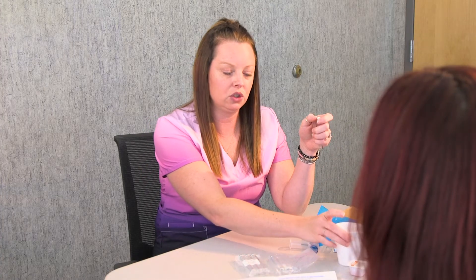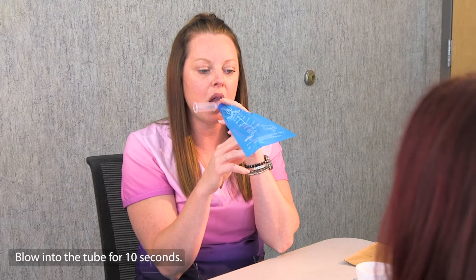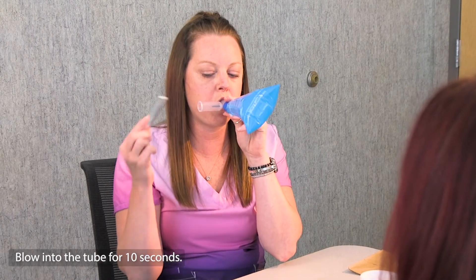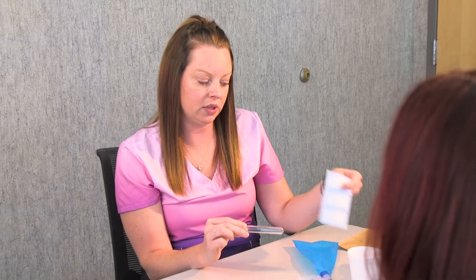I drank that, and now I'm going to blow into this tube after waiting 15 minutes — you're going to do the same. Blow into the tube the same way. Now you have your second sample done, and you will go ahead and label it just like you did the first tube.